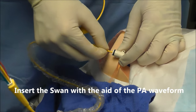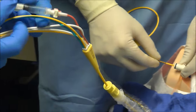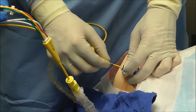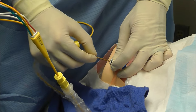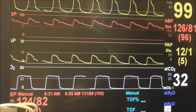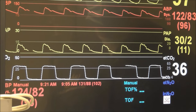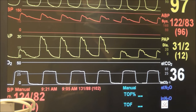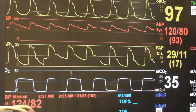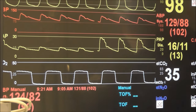We're ready to float this now. Go ahead and inflate the balloon for me. Balloon is now up. We're going to look at our pressure waveform to guide where this is as we advance. Right now you can see we're in the right atrium, so I'm just going to advance here slowly — watch for waveform changes. Looks like I'm in the right ventricle now, so I'm going to keep advancing. That looks like PA because my diastolic pressure went up. And it looks like I've wedged right there — I'm going to stop right there.